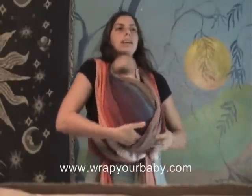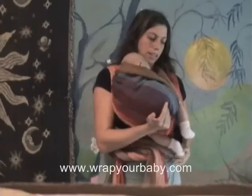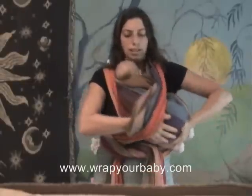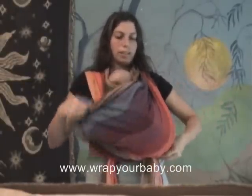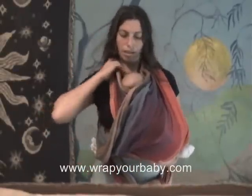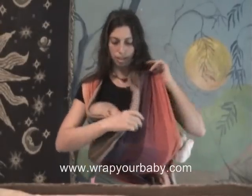I'm going to lift her out of this outer cross and bring that outer cross around her body like that. I'm now going to untie and pull on this piece near her head to lower her into a cradle position.